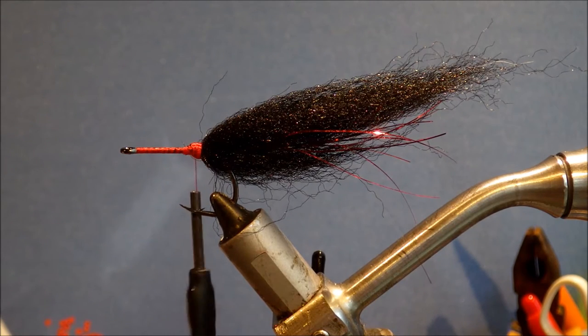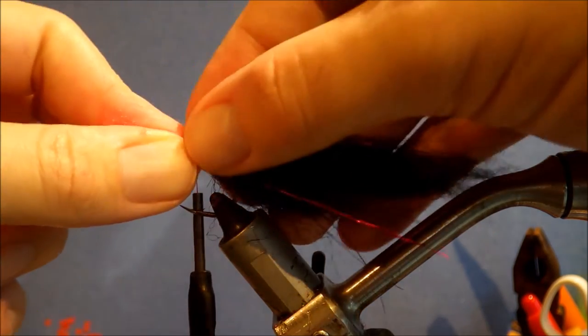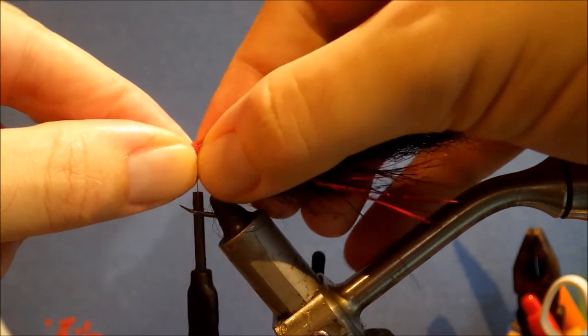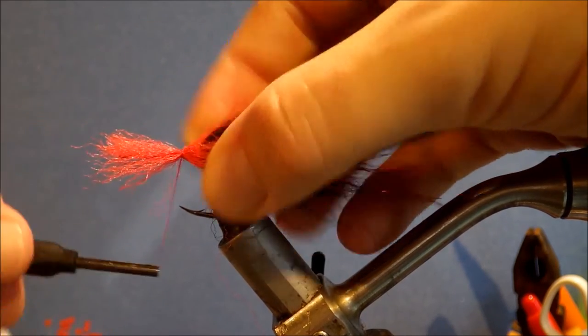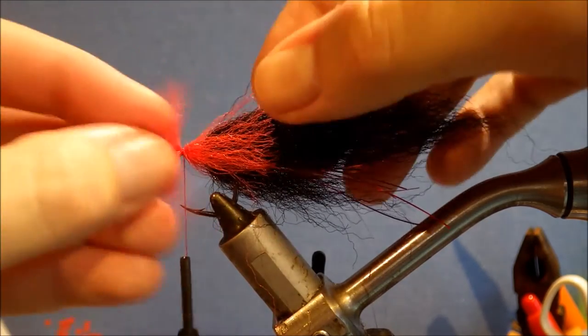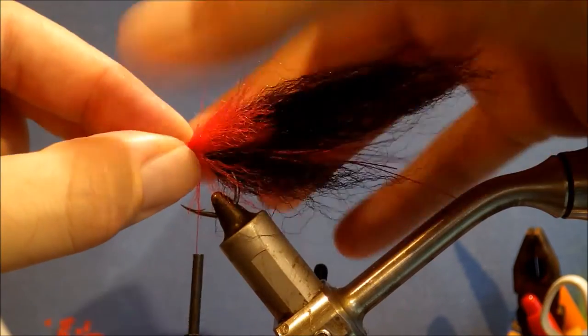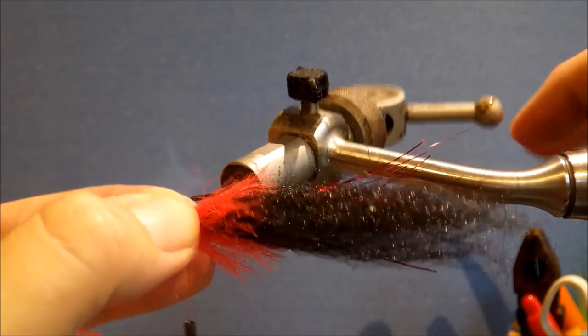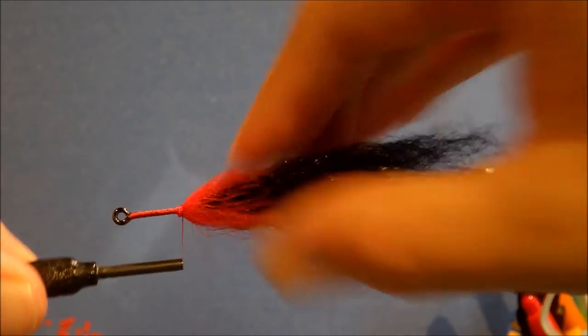For the face or head end, just come in with some red EP fibres — similar sized bunches, similar pencil diameter. I use three. Tie the first one right in front of the tie-in point. Make sure it's spread evenly around the hook, then force it back. Then again tied in in front of it.